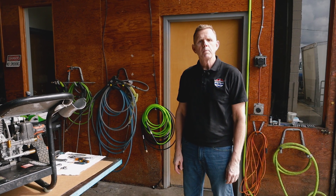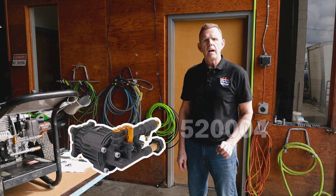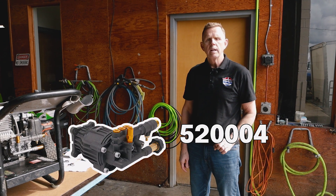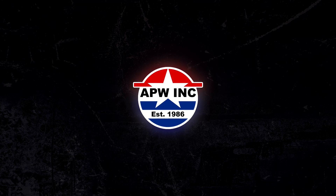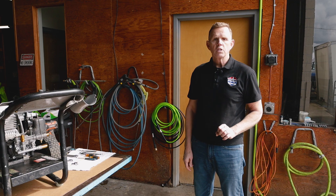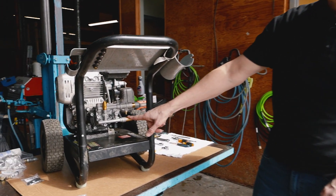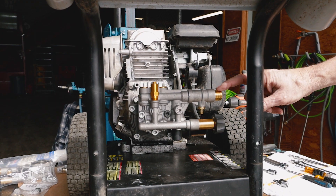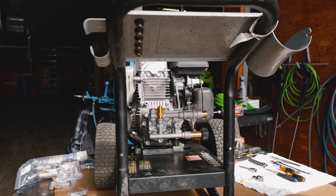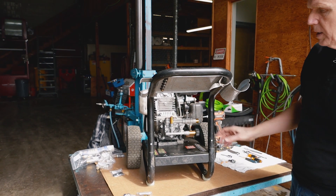In today's video, we're going to show you how to rebuild a Simpson pressure washer pump — specifically pump model 52004 and 52006. To start off with, we're going to show you how to replace the garden hose inlet fitting in the event that it breaks, or the high-pressure outlet fitting in the event that it breaks or strips out. On this particular model, we've got the luxury of being able to take off the handle to get it out of our way. So let's start by doing that.